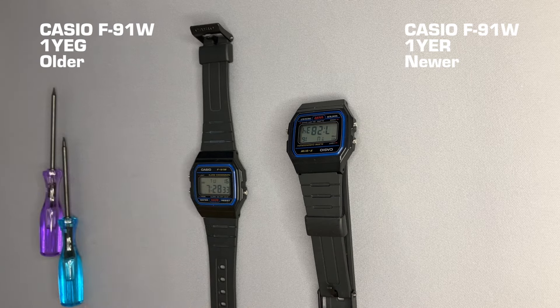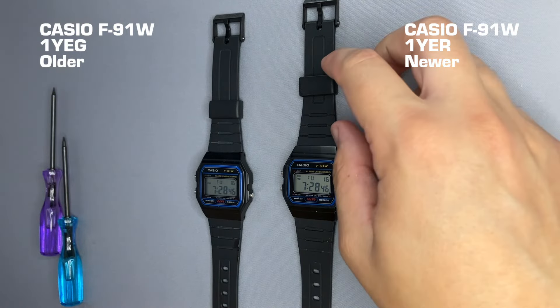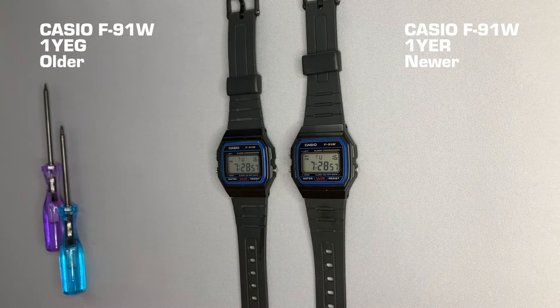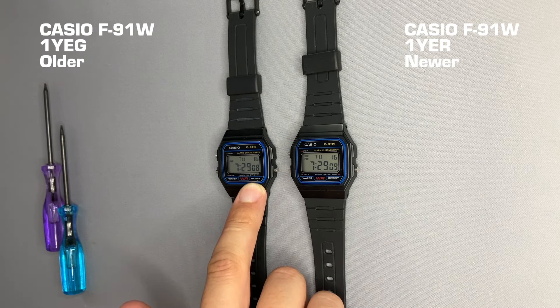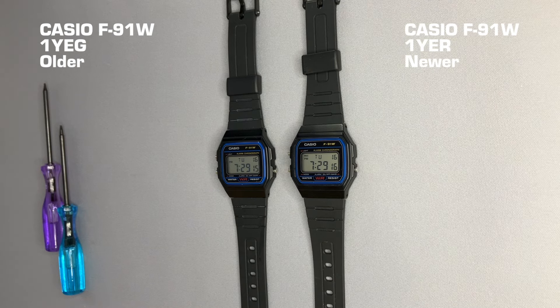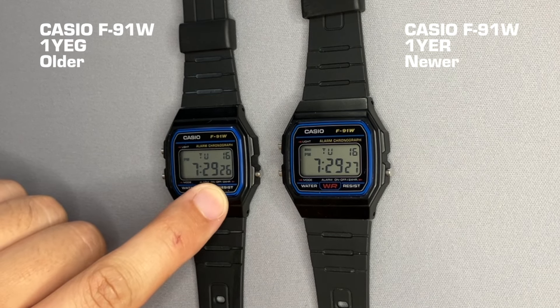Let's see the differences between these two watches. This is my watch and this is the new watch. In terms of bracelets, I see no difference. In terms of displays, I see no differences. In terms of appearance, no differences. The only difference I see is that my watch has this small 'U' marking and this one does not. I've seen fake versus real F91 comparisons where the reviewer says that if the U is missing—